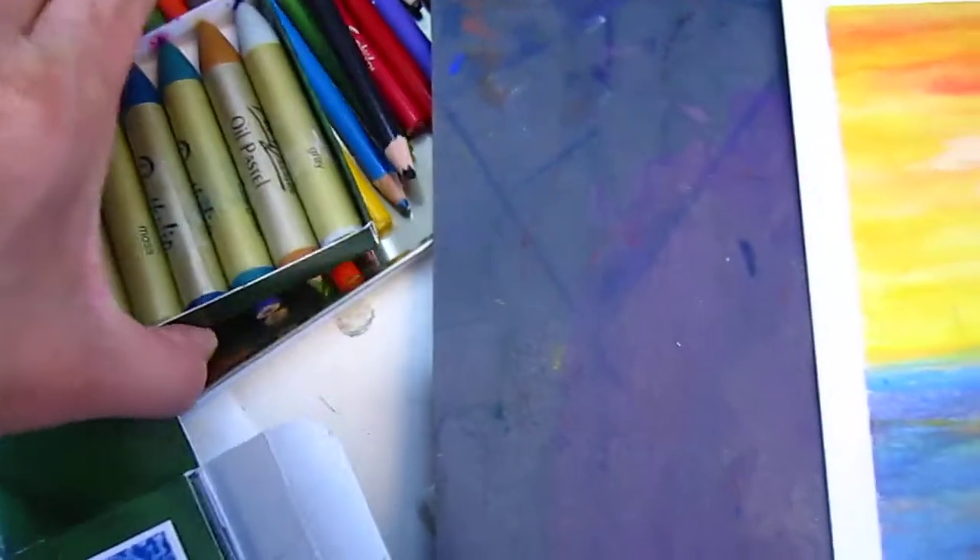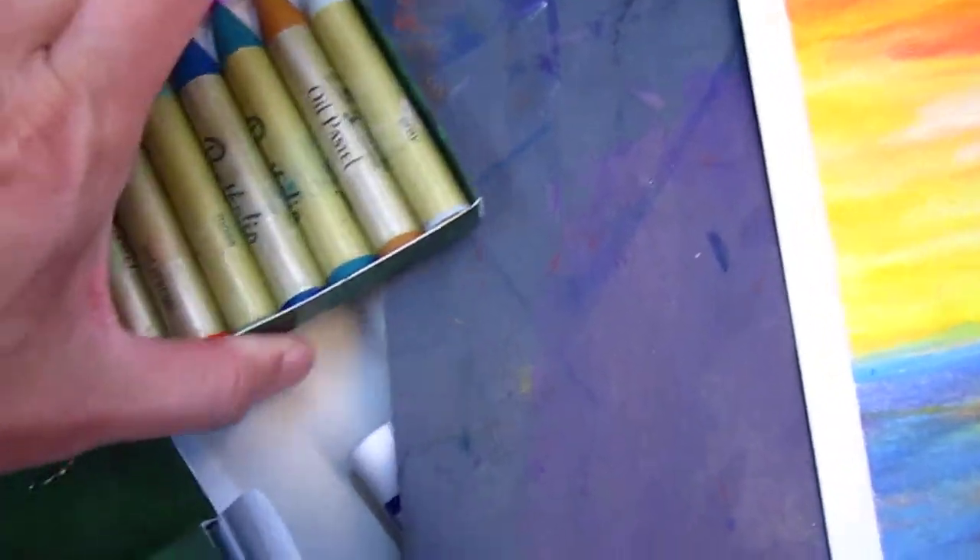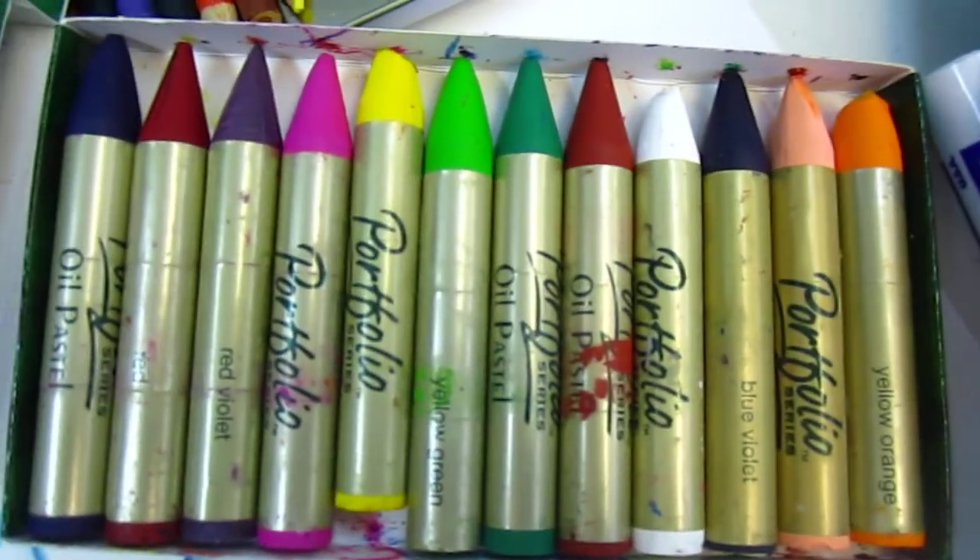So for my class, each student can have one individual set at home. Each of them has one box of it.